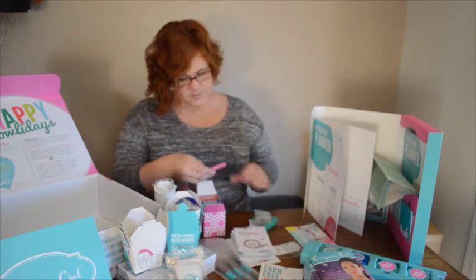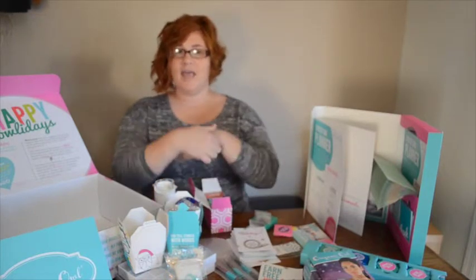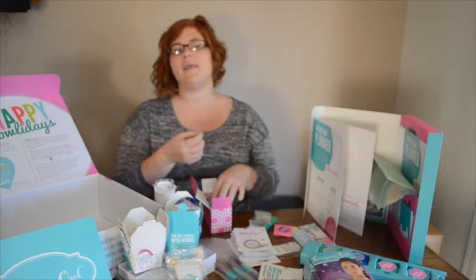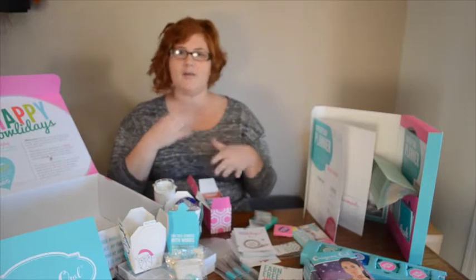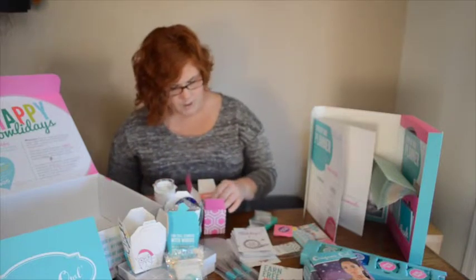I'll just pull a couple out — there are some plates, some earrings. Not just lockets here; they also sell earrings and leather bands and bracelets that you can put the locket in. The earrings are really cool because they have a dangle and then you can use a stud and change out your look depending on day or night or what you're wearing. I'm not going to pull everything out, but I just wanted to show you what's special to this box.